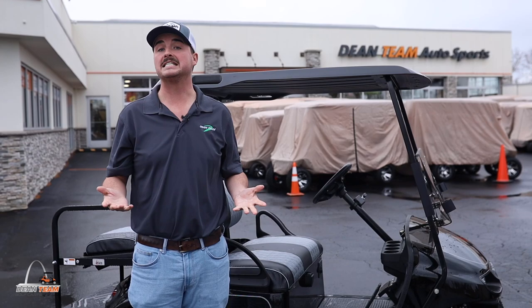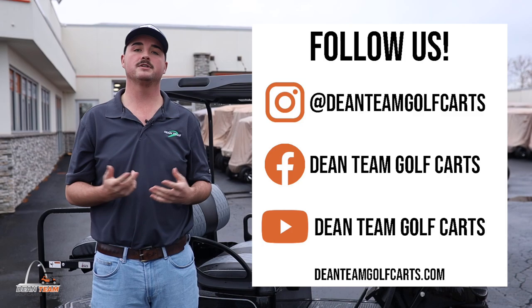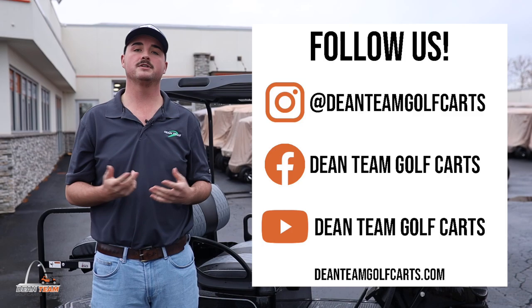I hope you enjoyed the walk around on our SS Premium. We do have plenty of these in stock, so if you have any questions or you would like to purchase this golf cart, please feel free to give us a call at 314-647-4000, send us an email at deanteamgolfcarts@gmail.com, or visit us at deanteamgolfcarts.com. Thanks guys, have a great day!